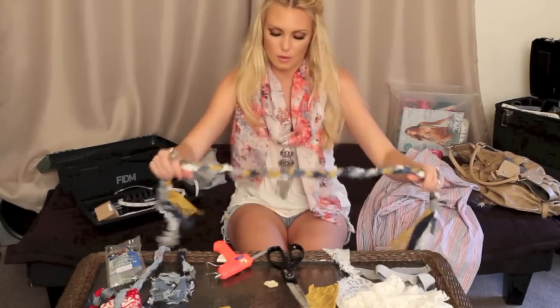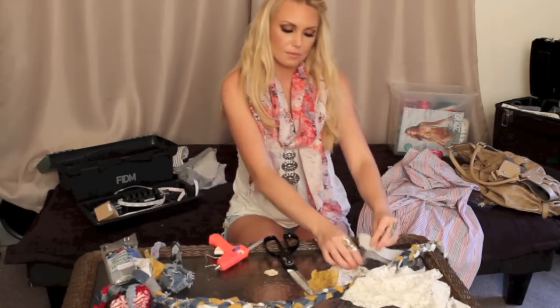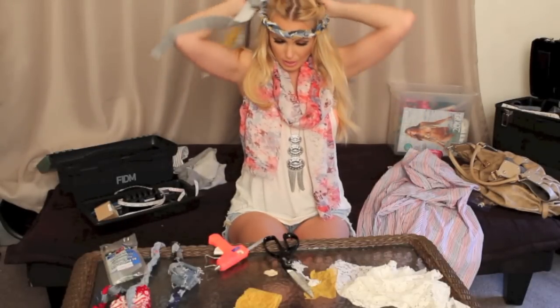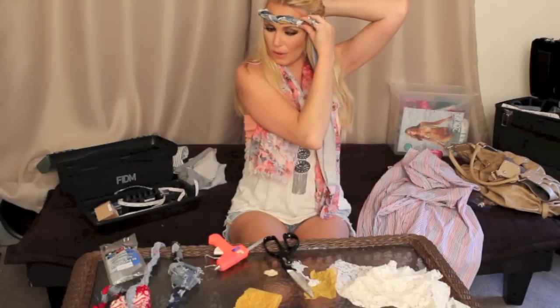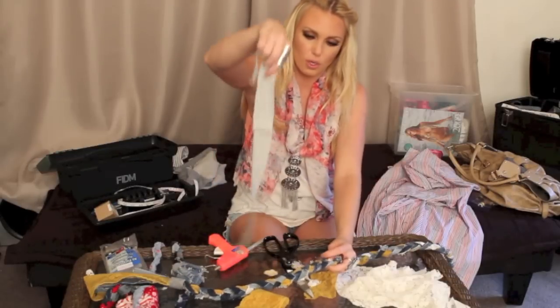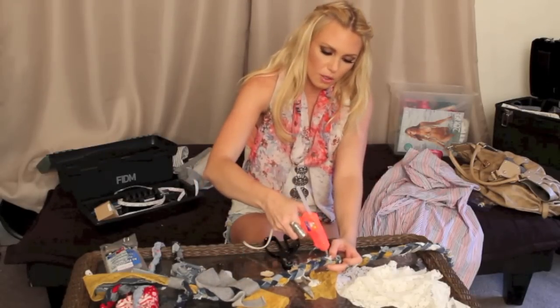And then we're going to make a little flower, like we have here. Put it wherever you want — I usually like to have mine off to the side. I'll put it up against my head to get an idea, usually somewhere about here. Just hold your hand there, pull it down, and mark where you want it to be.